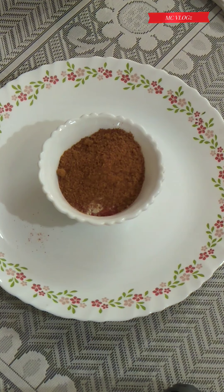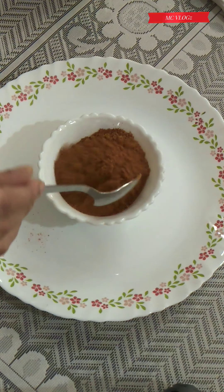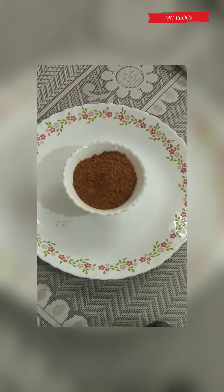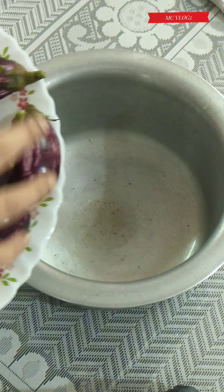And two tablespoon of sambar powder. This sambar powder we have prepared at home, so in case you don't have a homemade sambar powder you can always use any sambar powder available in the market.